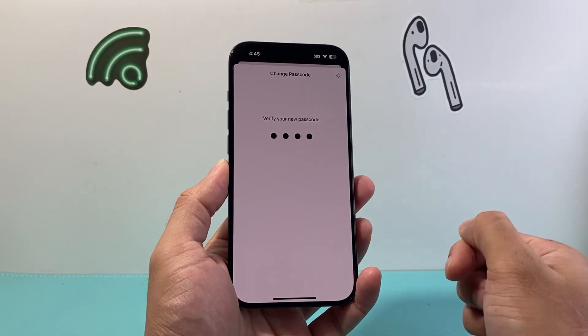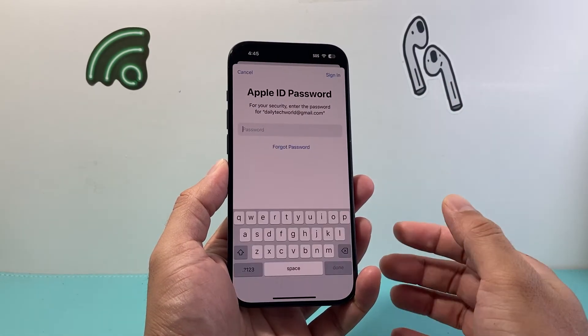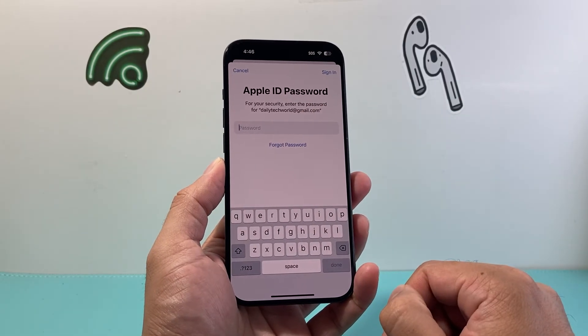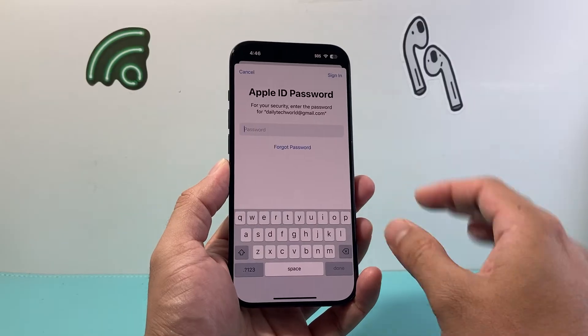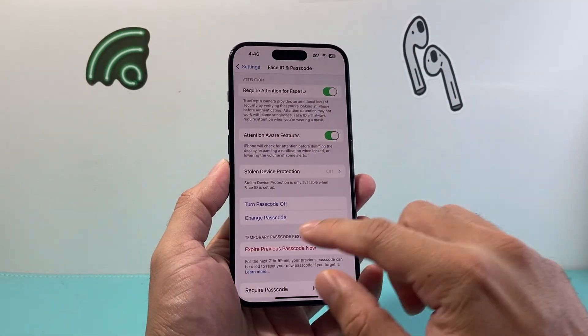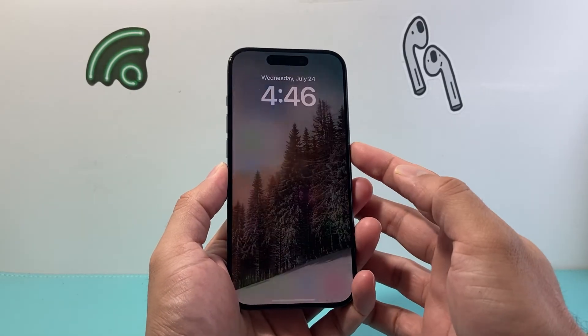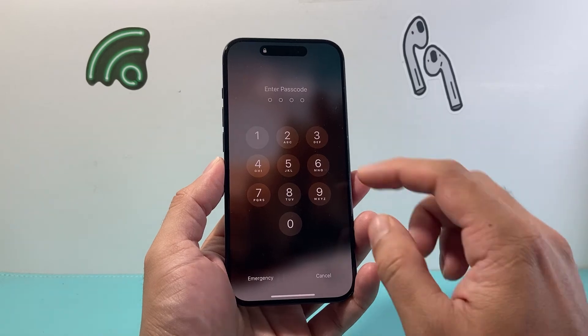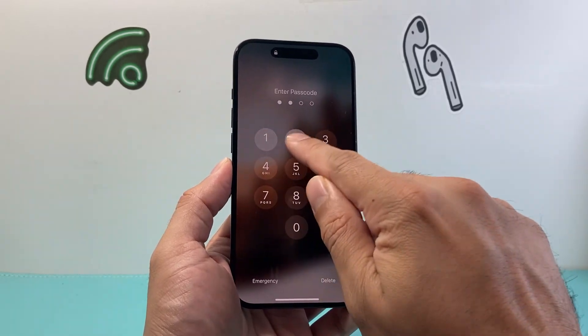As you can see it's starting to change, and now we have changed it. If you want to link that passcode to your Apple ID, simply sign in to your Apple ID account so that if you ever need to reset it you can use your Apple ID to do so. Or if you choose not to, you can cancel — but this will now change your phone's passcode from six digits to four digits.